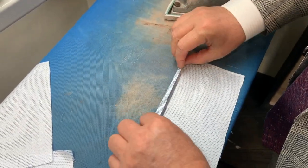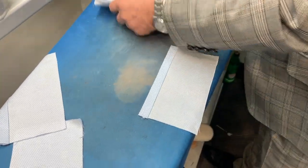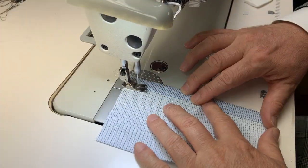These are going to be the ends of where the filter will open up. We're now going to stitch that side — stitching that folded-over piece shut.